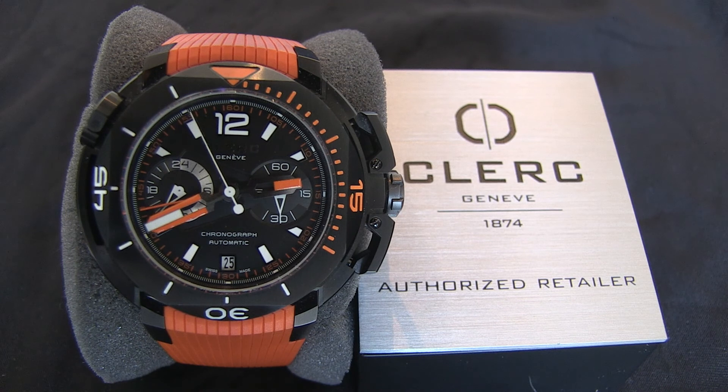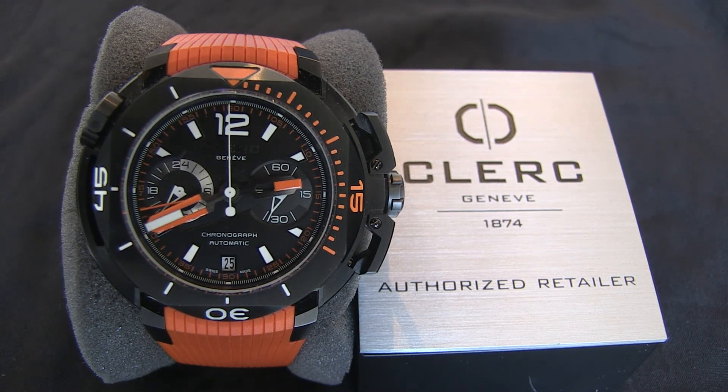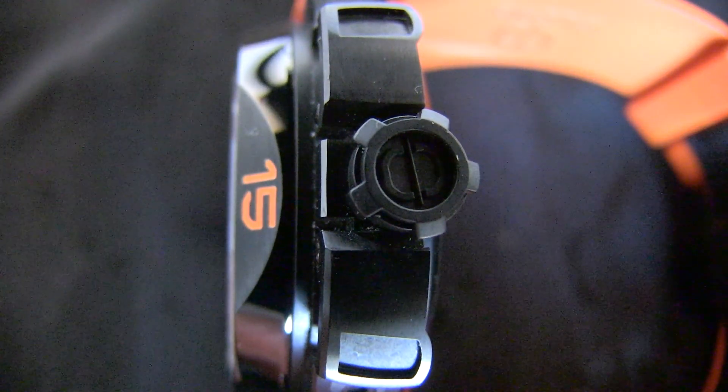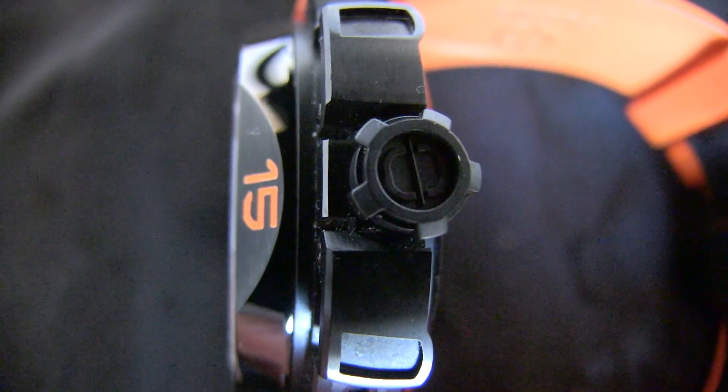There are two things that strike you immediately about the Hydroscaf. First, it's a big watch. At just under 50mm across, this is a serious watch. It's tall too, so it's best worn with a shirt or adjustable cuff, a t-shirt, or perhaps even a wetsuit.